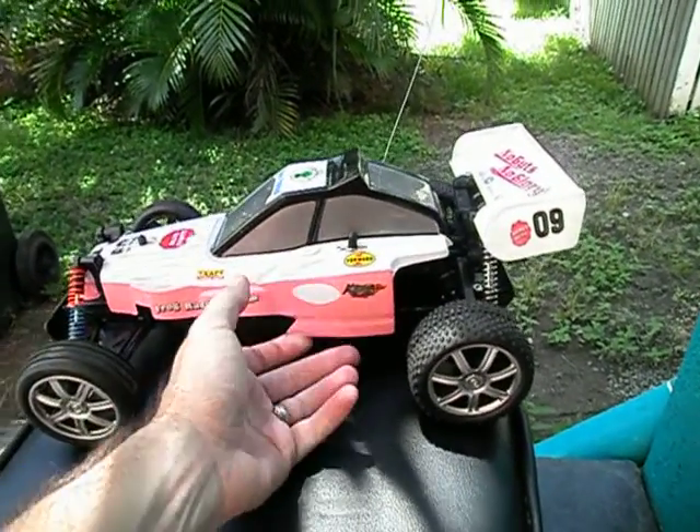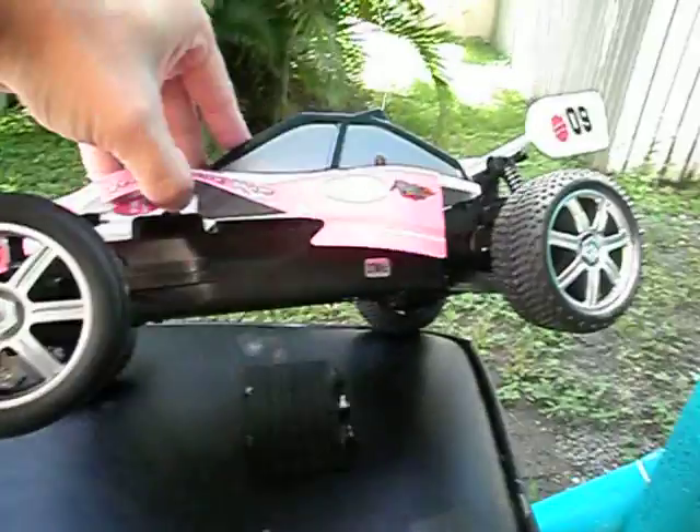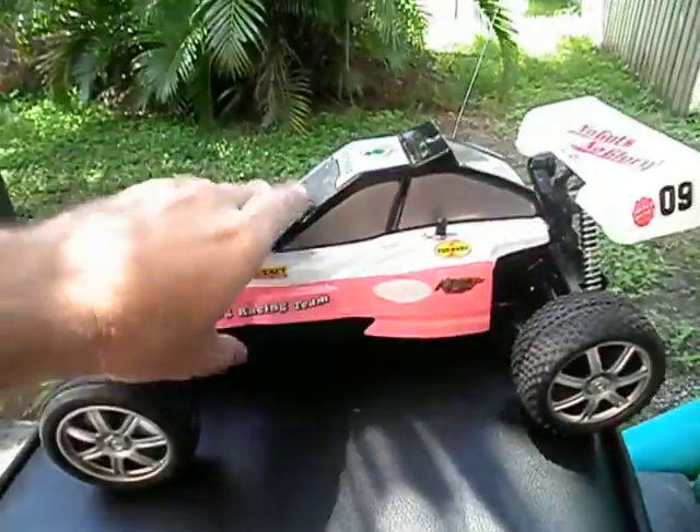There's not much underneath. This is actually a full Lexan body here — not a great deal underneath it at all.